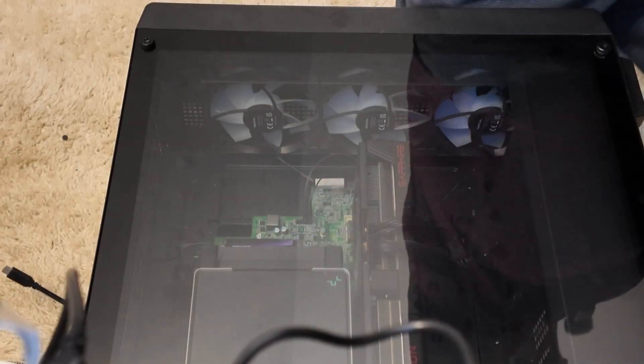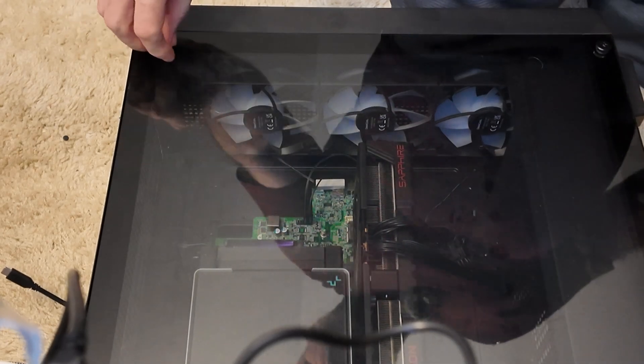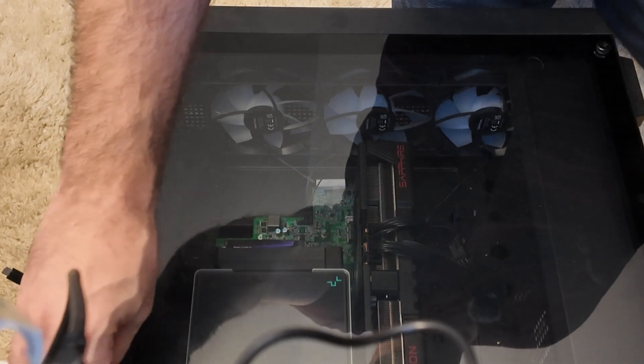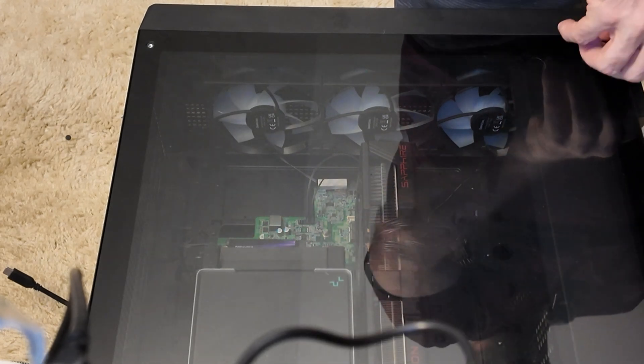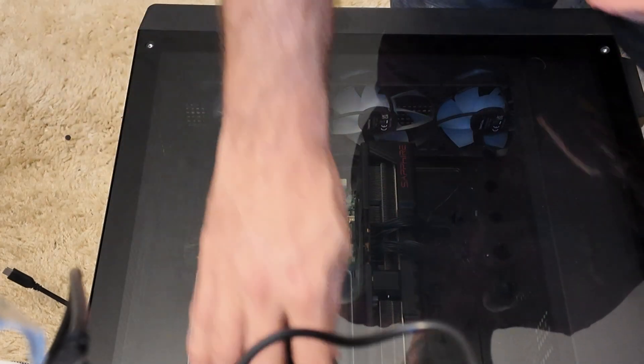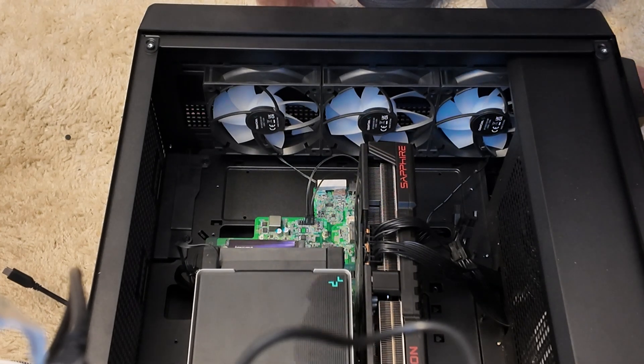To install it in the computer, I'll turn on some lights so you guys can see. Fair warning — I'm doing this right on the carpet, which you should never do because of static electricity. First I need to remove the tempered glass panel — these are thumb screws, though they put Phillips heads on them, which risks fracturing the glass. The tempered glass is probably the most expensive part of this $70 case. I'll need to extract the video card to get to that PCIe 1x slot since it pretty much covers it.